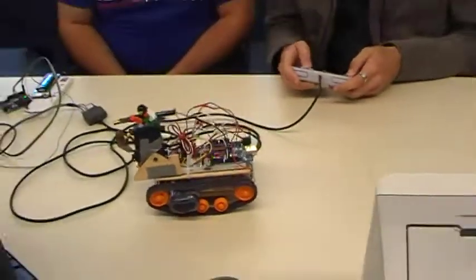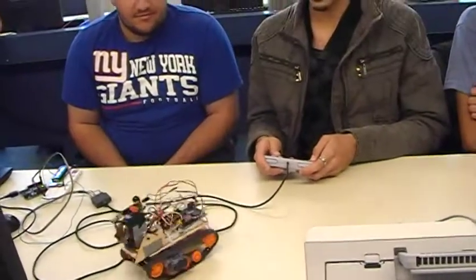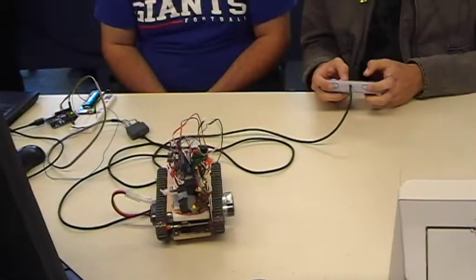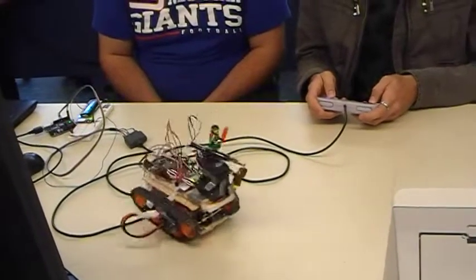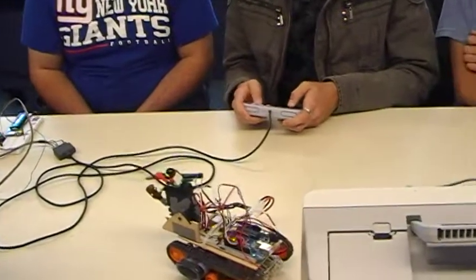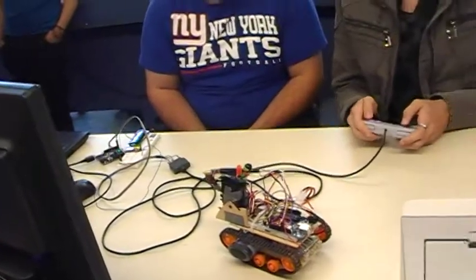We're going to go. We're going to do donuts. Shoot a laser. Aim up and down. Sorry if I'm hitting anybody in the eyes. Reverse. More donuts.